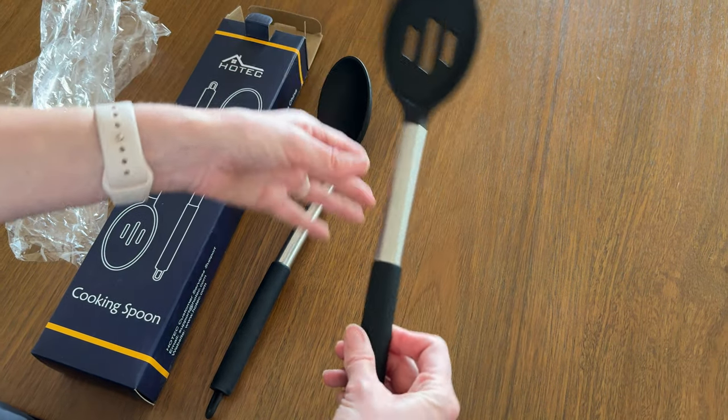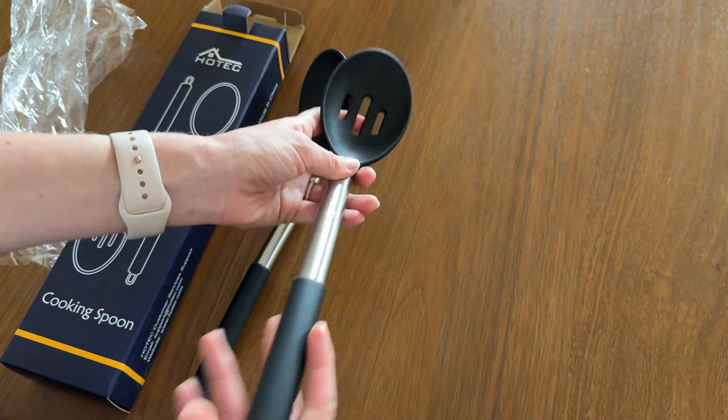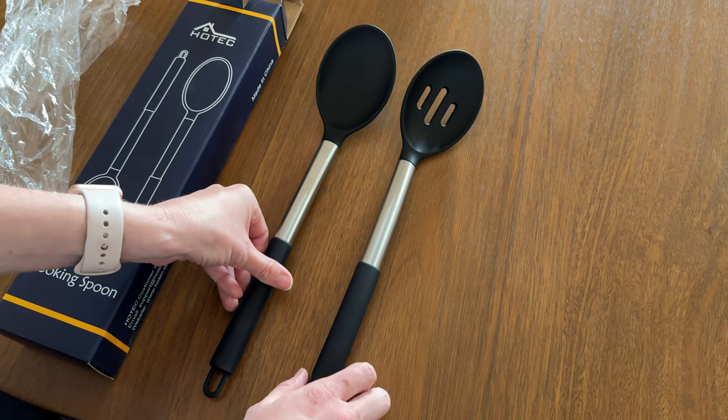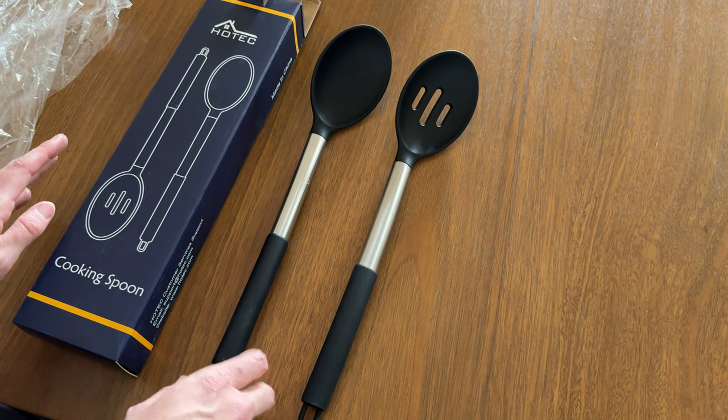This other one is very similar — same handle, same identical angle of the curve — but this one is a slotted spoon. Both of these would make great additions to your kitchen. They seem very sturdy, so they're going to last a long time, and I think this would be great.